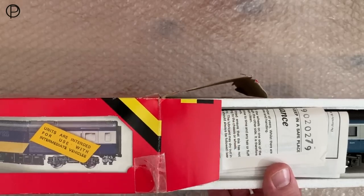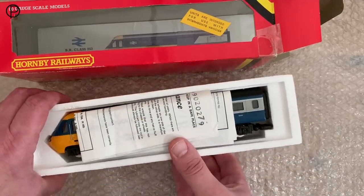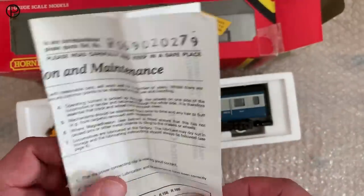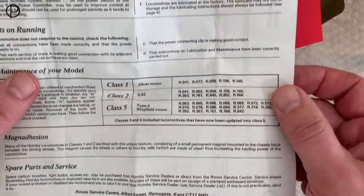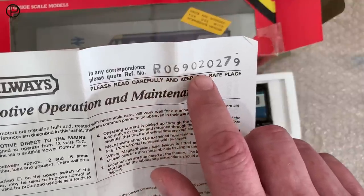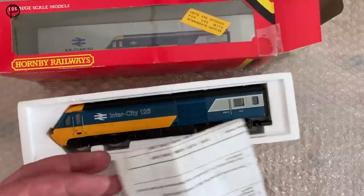We have paperwork here for 1979. We've got an old instruction and maintenance sheet — fairly general. We will not go to town on this. The model number here is R069, and we've got 'second of the second, 79'.